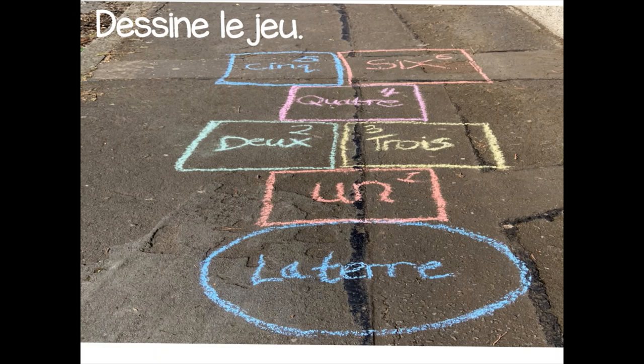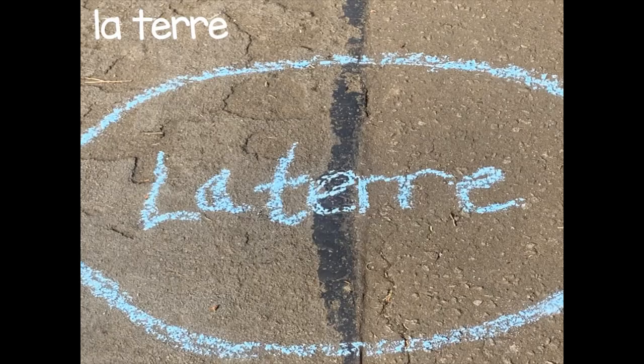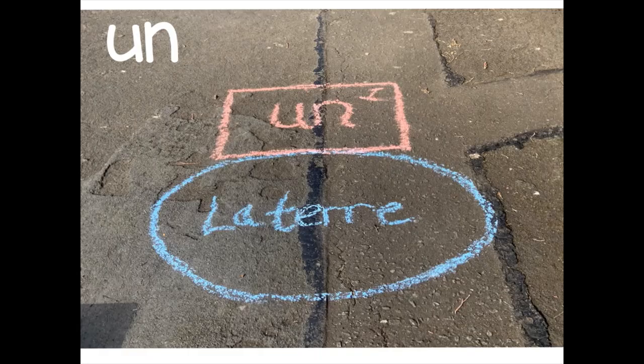So the first thing we have to do is on dessine le jeu — we draw the game onto the ground. Et on commence avec la terre. So we'll start with la terre. I've drawn a nice big round circle, un grand cercle, and I've written la terre in the middle, which means the earth. La terre will be your starting point when you play the game.